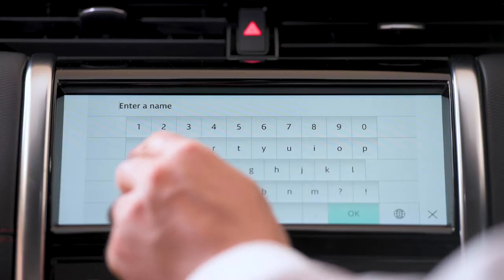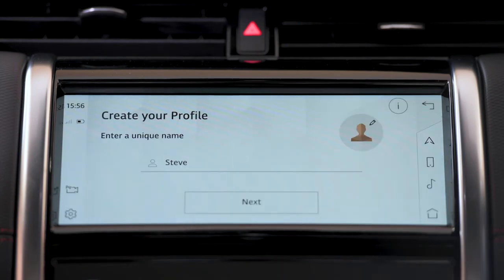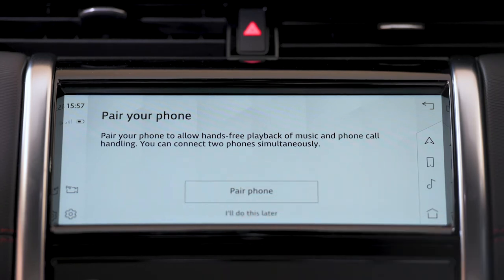This will lead you to select your language of choice, and from here you'll be prompted to add a name for your personal profile and then input your InControl account details. Each authorized user of the vehicle can have their own profile linked to their own InControl account. When you've done this, you may receive a message saying there's no internet connection and giving you the option to enable connectivity — select this and then switch on mobile data and agree to the terms and conditions. Once you've enabled mobile data, return to the sign-in screen by pressing the X at the bottom right. Tap the sign-in button, and when sign-in has completed you'll be given the option to set a four-digit passcode to secure your data, and then the option to remember this passcode to automatically sign you in whenever you start the vehicle.